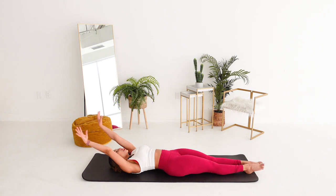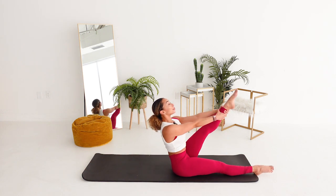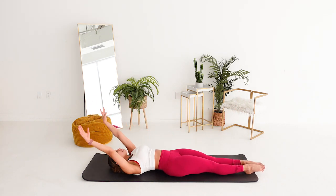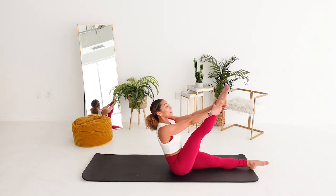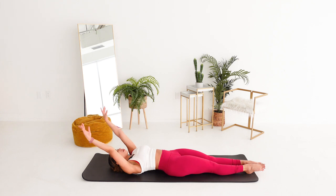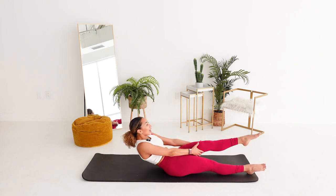You should feel your core working hard. Up, up, up. Stretch the spine. Lower. Two more. Abs in and up. Up, up, up. And down. One more here. Up, up, up, up. And down, down, down.